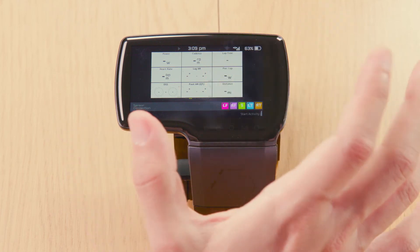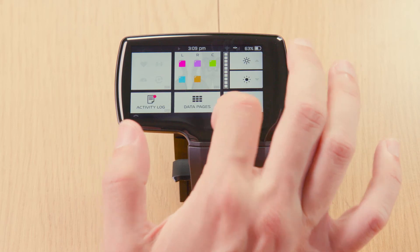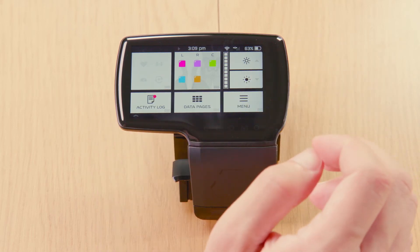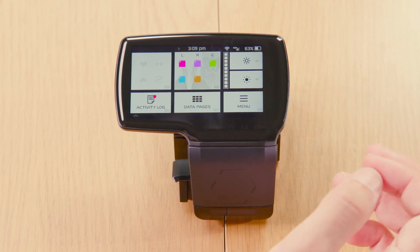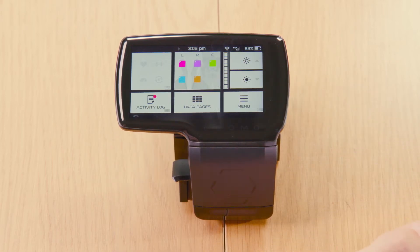Now you want to upload your activity. Make sure you're connected to Wi-Fi. Connect at home or at work wherever your Wi-Fi is, and once it's connected it will show that it's connected on top in the status bar.